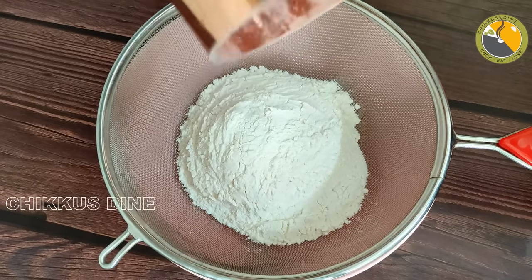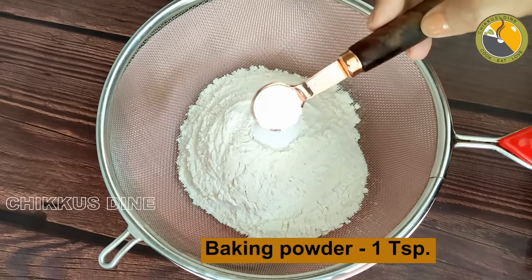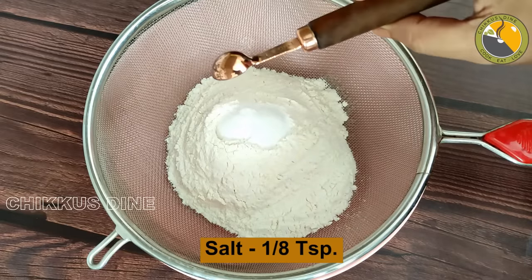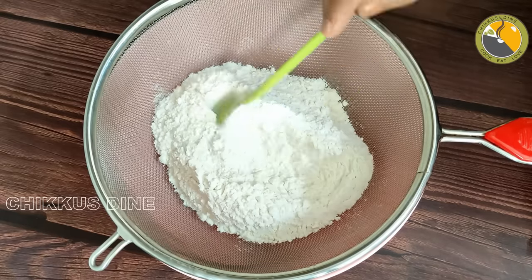1 cup of maitha, 1 teaspoon of baking powder, 1 teaspoon of baking soda. We have already uploaded the recipe for the banana cake.